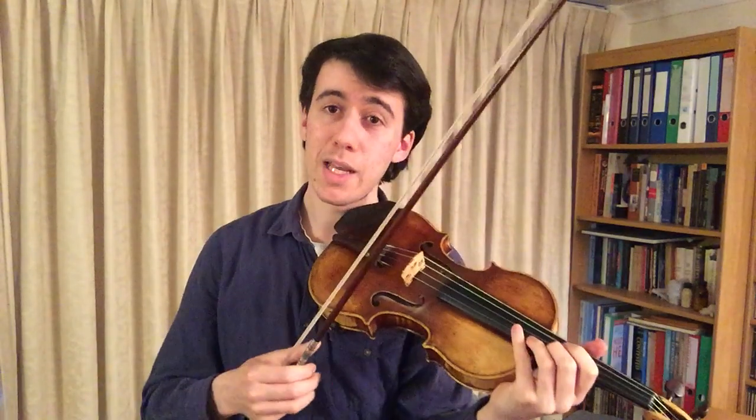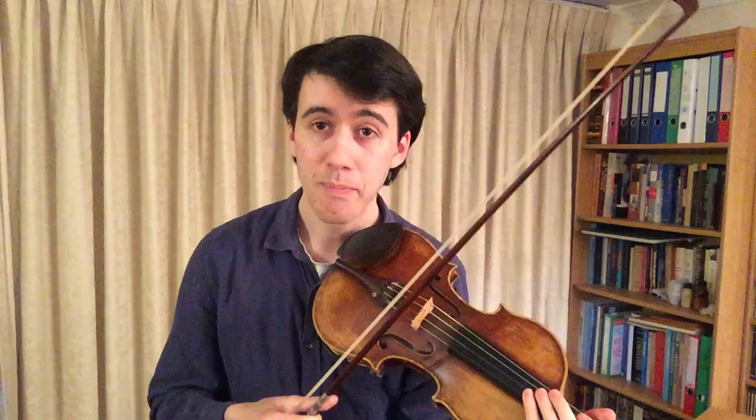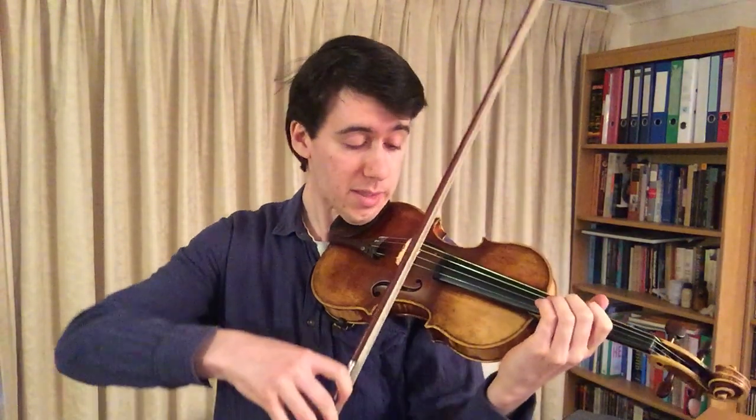And that really shows you the delicacy and sophistication of the solo violin part writing. A little bit later on we have to be much more of a singer and really be as warm and lyrical as possible, because that's the essential quality of the music at that point, and that's here.